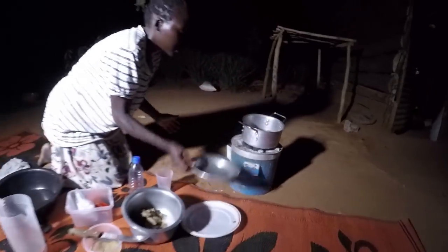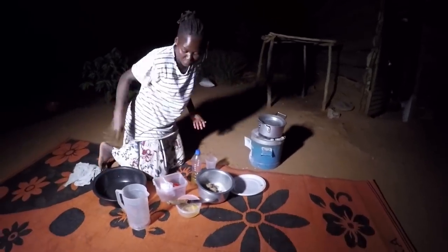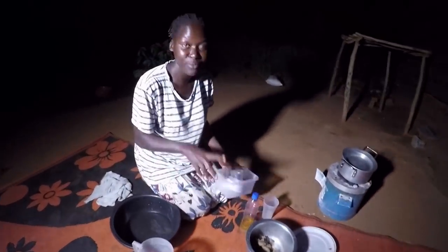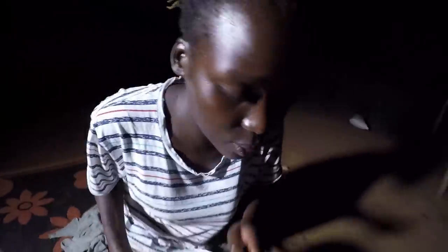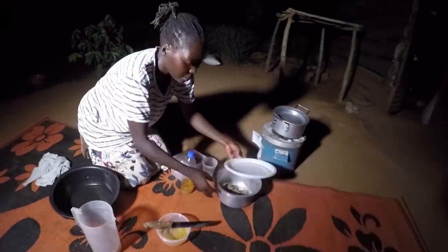I'm going to add in some salt and then put it here to boil a bit before I show you what follows. I know the part you're very curious about is how I'm going to mix the sim sim residue into the soup — and I'm going to show you that. Let's leave the fish to boil and then come back.